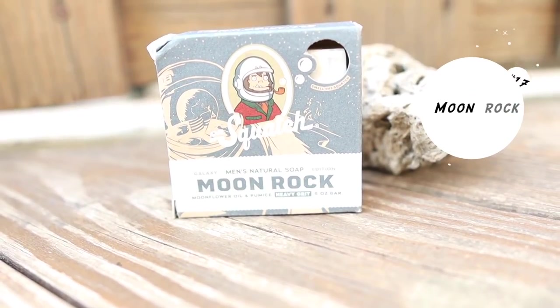At number 17, we have Moonrock. Last time I did a ranking, this was ranked much higher because it was one of my favorite bar soaps. It smelled very, very good and was my favorite bar soap out of the Galaxy Edition Collection. However, it's a heavy grit bar soap, so heavy grit isn't that comfortable for me — I have to be light with it. But I really like the scent a lot and would recommend picking this up.